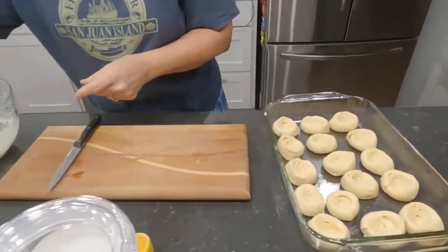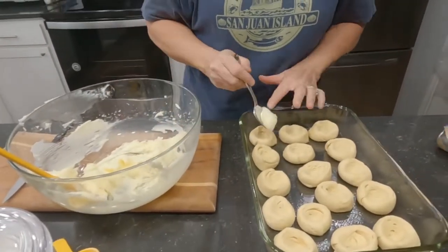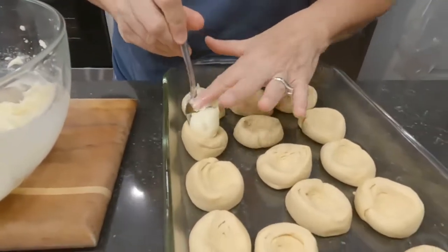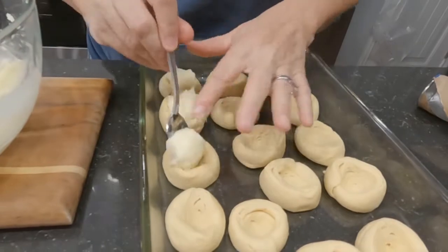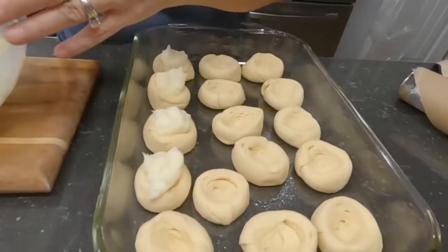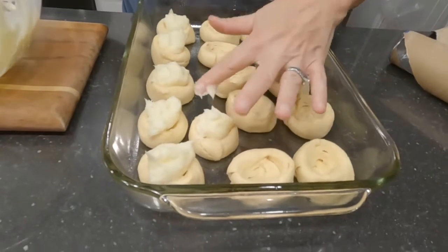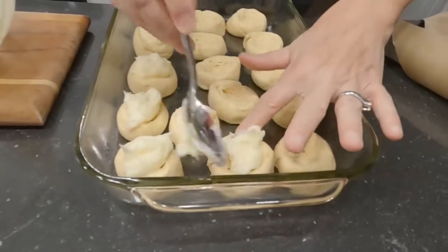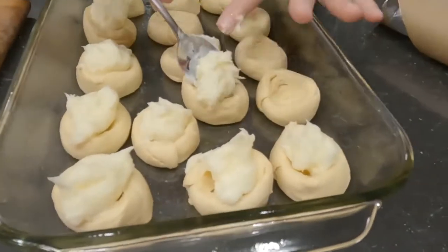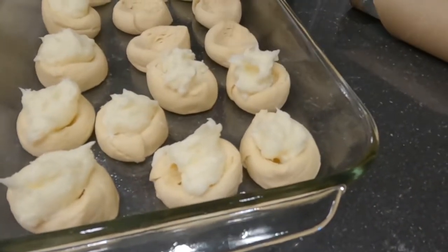Now with a teaspoon we're going to fill the little area we made with our thumb with the cream cheese filling. Fast and easy — use the filling of your choice.